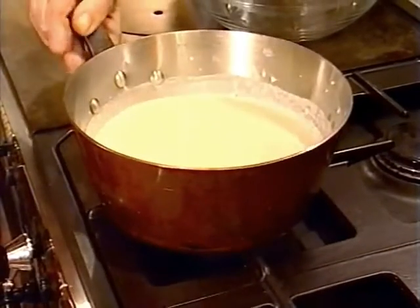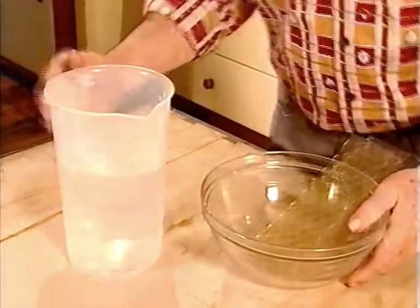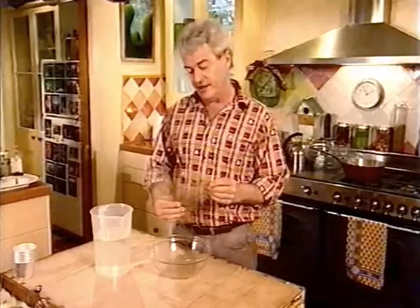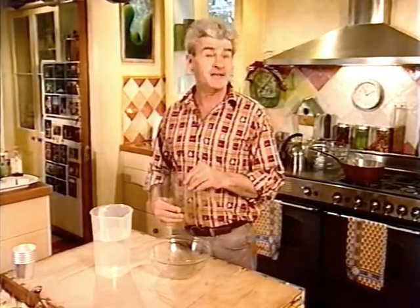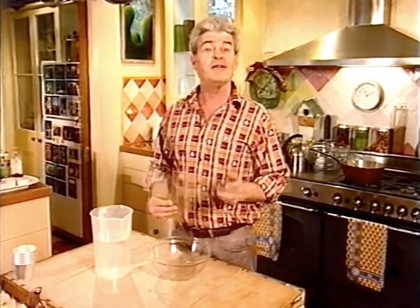Melt the chocolate by gently heating the milk and cream. Stir it now and again to stop the mix catching on the base of the pan. I'll keep an eye on that, but while it's getting going I'm going to soak four gelatin leaves in some cold water for four minutes. Gelatin leaves are available in good delis and some supermarkets, and for this dessert they are much easier to work with than gelatin powder.